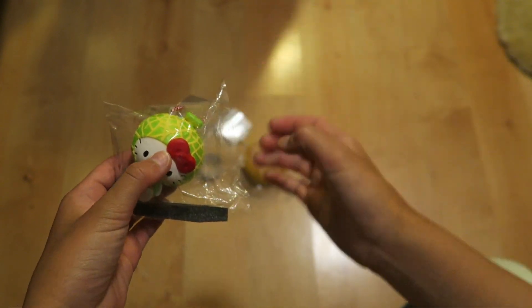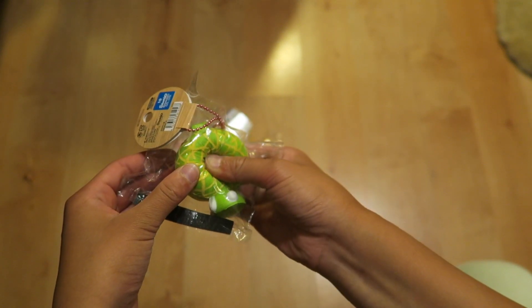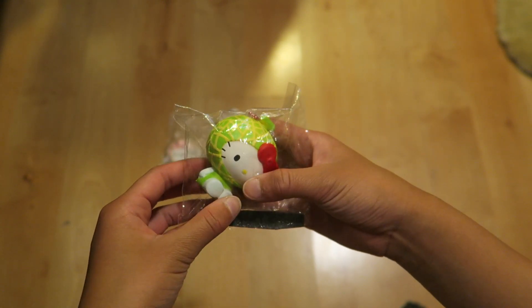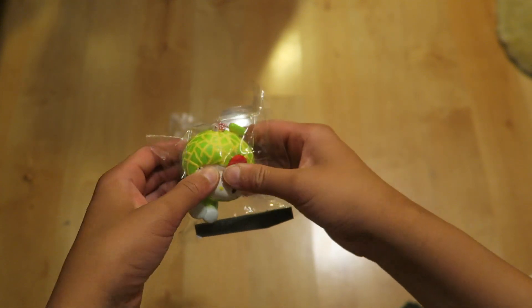Next is this Hello Kitty in a melon costume. I had to repackage the squishy because the packaging came with this thing on here and I was blocking it, so I repacked it and put this black tape just to tape it. And that looks terrible, I know, but it's fine.